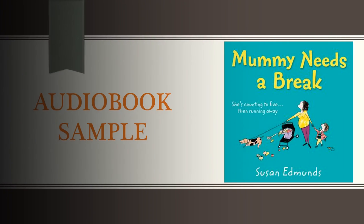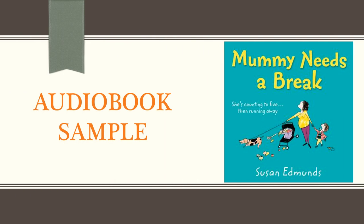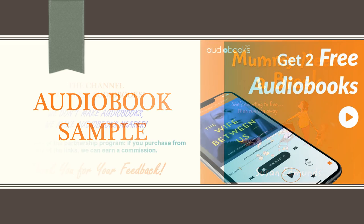HarperCollins presents Mummy Needs a Break by Susan Edmonds, read by Penelope Rawlins. Chapter 1.